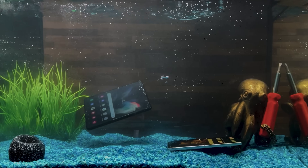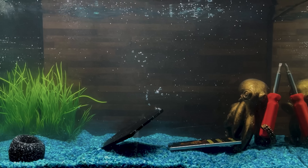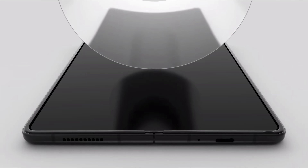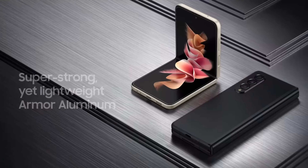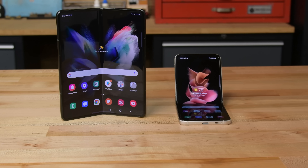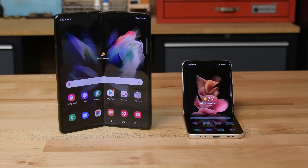This is Samsung's third year making smartphones to fold, and like always, they're making some pretty big claims — big claims like IPX8 water resistance, a more natural feeling, a scratch-resistant protective layer over the flexible glass, and just better durability all around. Today I'm looking at the Galaxy Z Flip and Z Fold 3 in a bit of a folding phone extravaganza.